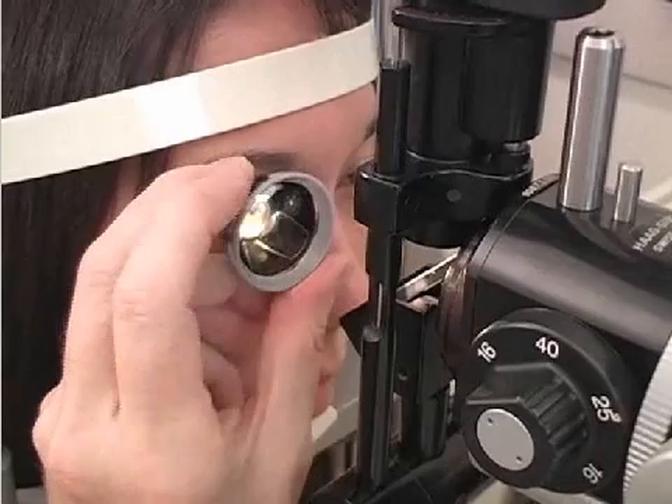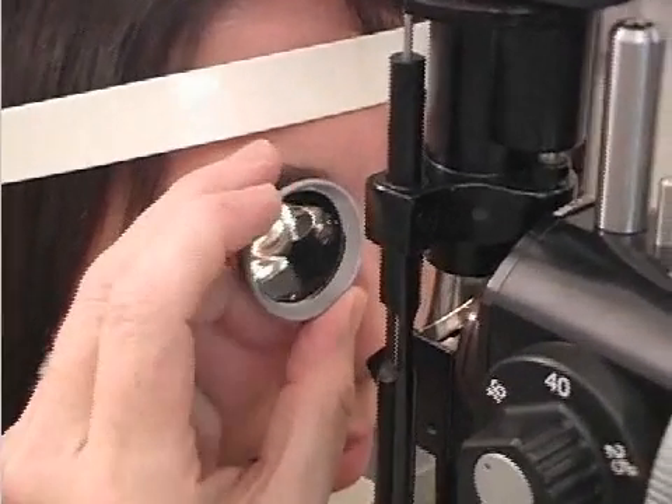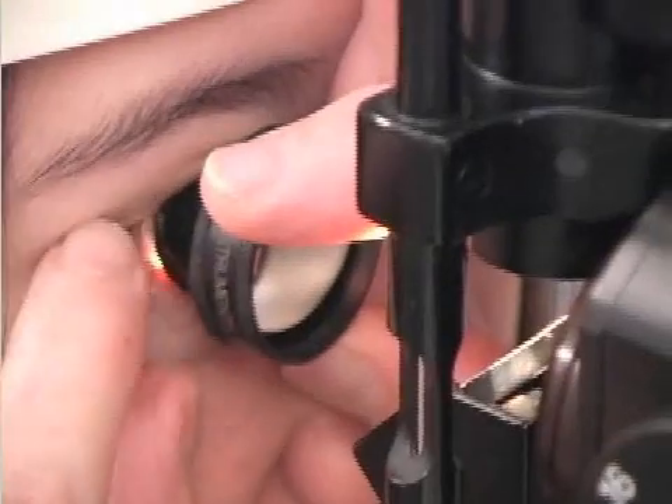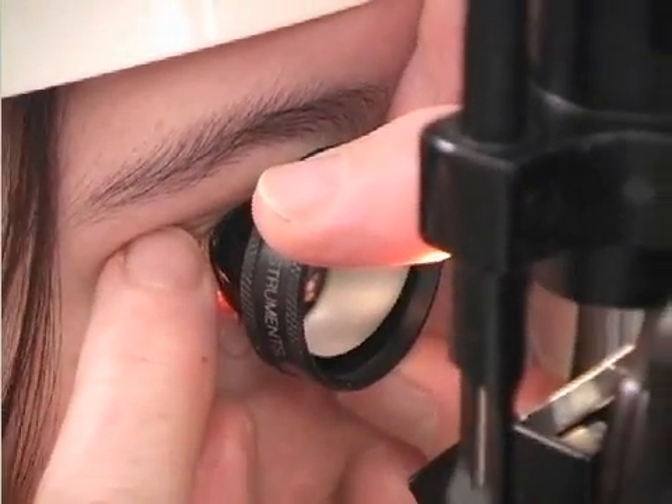At the end of the examination, the lens is often sucked onto the patient's eye, and one can remove it simply by pushing against the patient's eye with the index finger and breaking this seal.